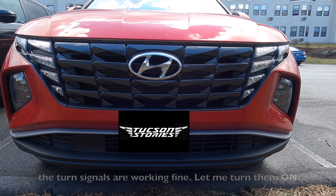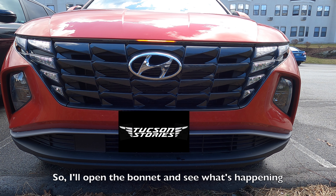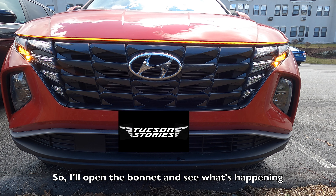Let me turn them on. As you can see, the turn signals are working perfectly fine, so I'll open the bonnet and see what's happening.